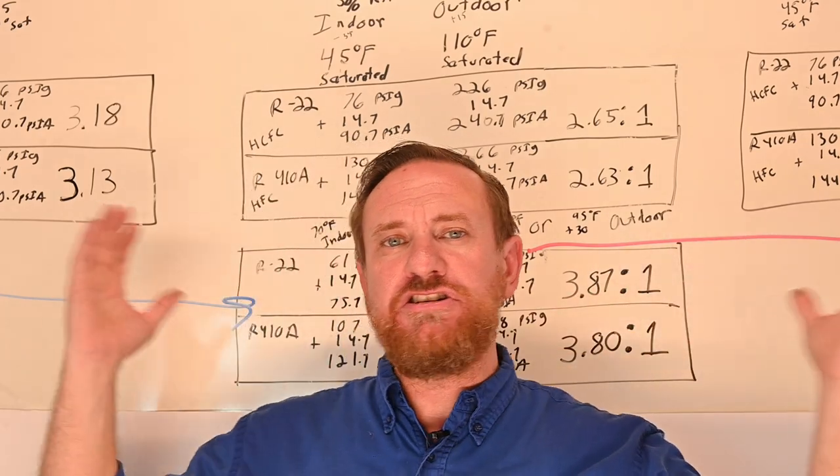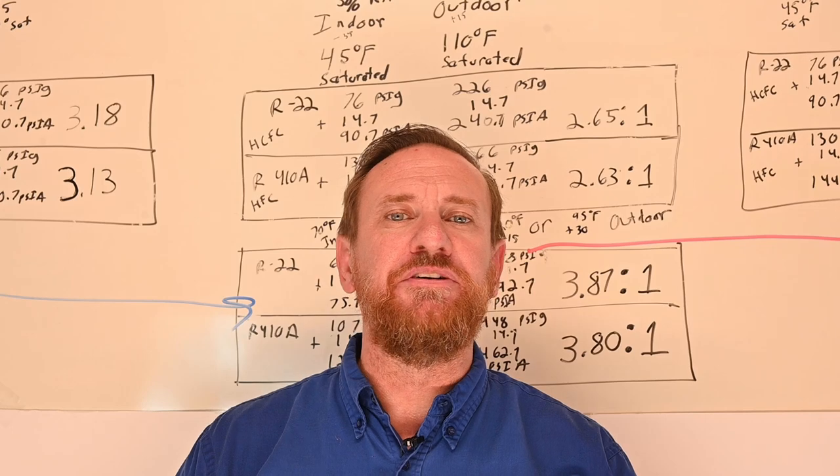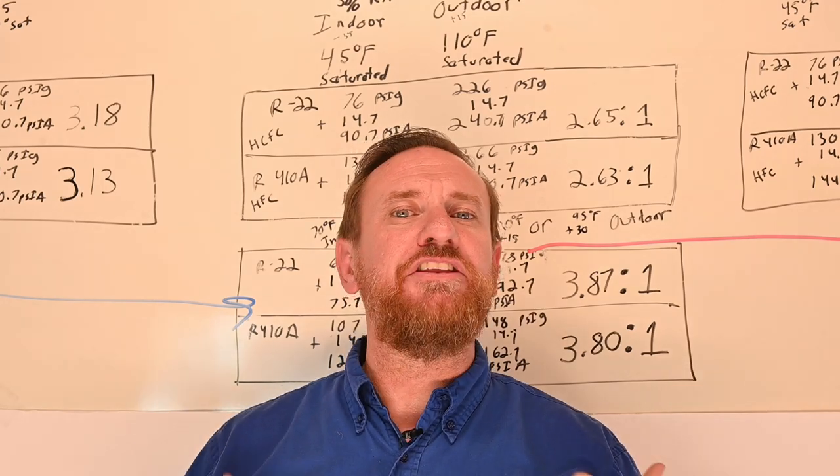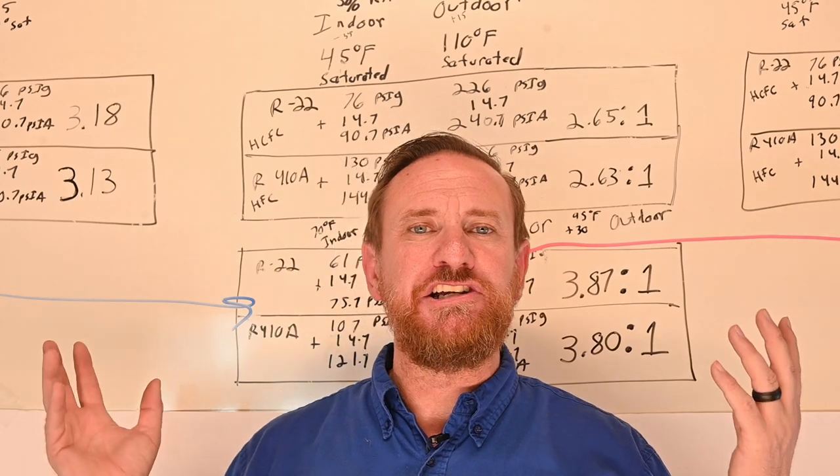Having your indoor temperature set lower puts a lot of strain on your AC system and uses a lot more electricity. So these are some of the hows and whys. But this is your compression ratio — just a few examples. There are unlimited different scenarios you can apply it to. Just about every HVAC test has compression ratio questions.